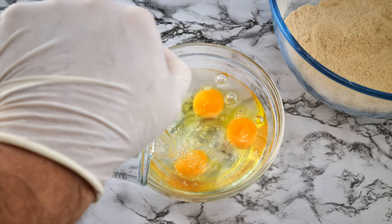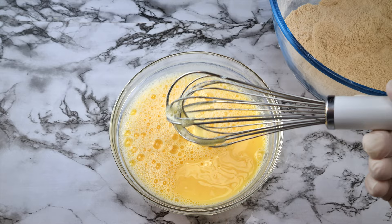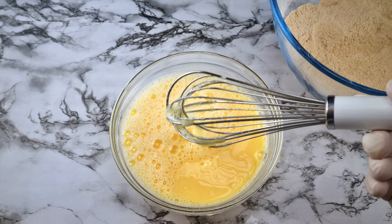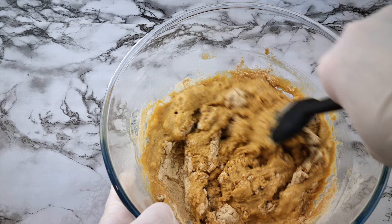Now for the wet ingredients. We've got 3 eggs at room temperature, 250 grams of lukewarm water, and 25 grams of white vinegar. Whisk all that to combine it together. Once you've done that, add it into the dry ingredients and give it a good mix, making sure you stop every now and then to scrape down the sides of the bowl so that everything is mixed evenly.